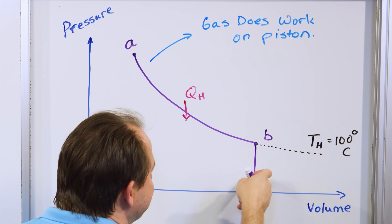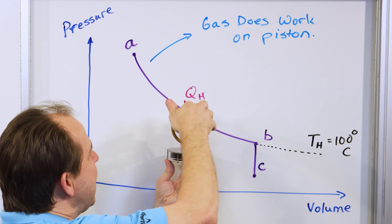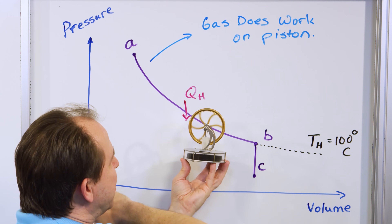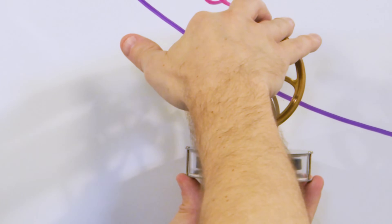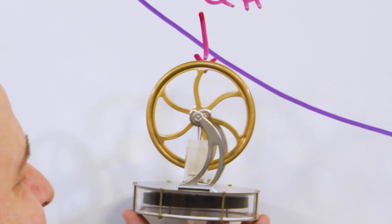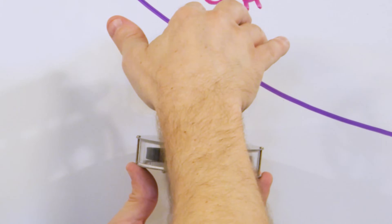Once it bends over and starts going back, it's going to start compressing the gas again. But the gas is now at a lower pressure — we're at this point — so it tends to compress the gas, lowering the volume of the gas.